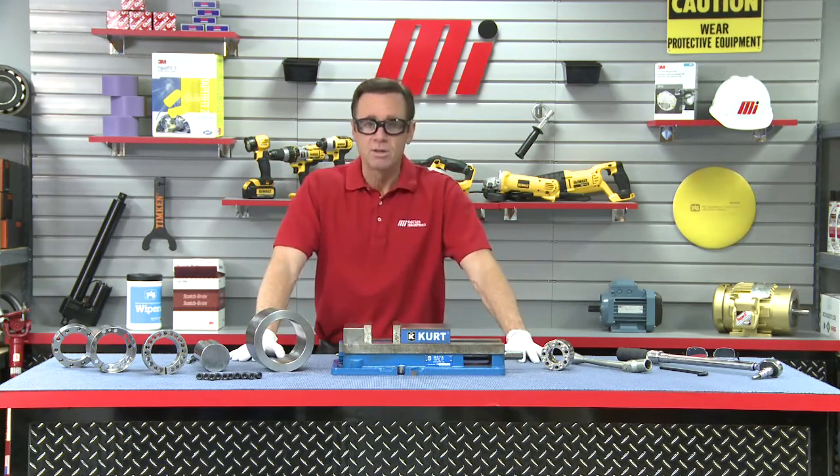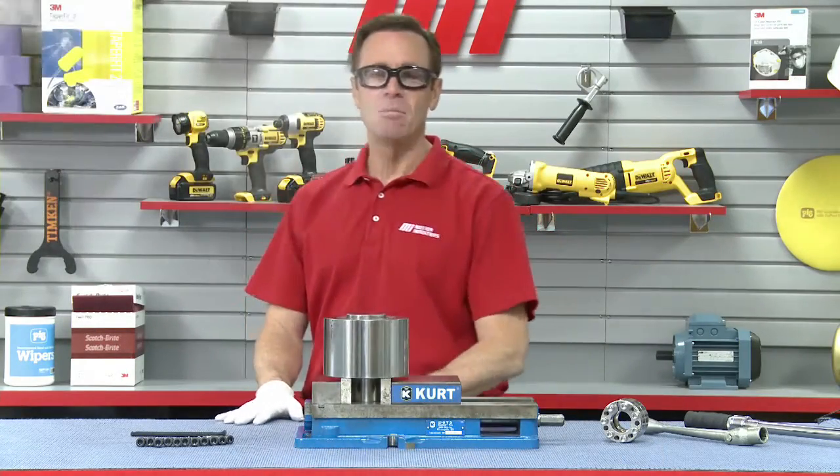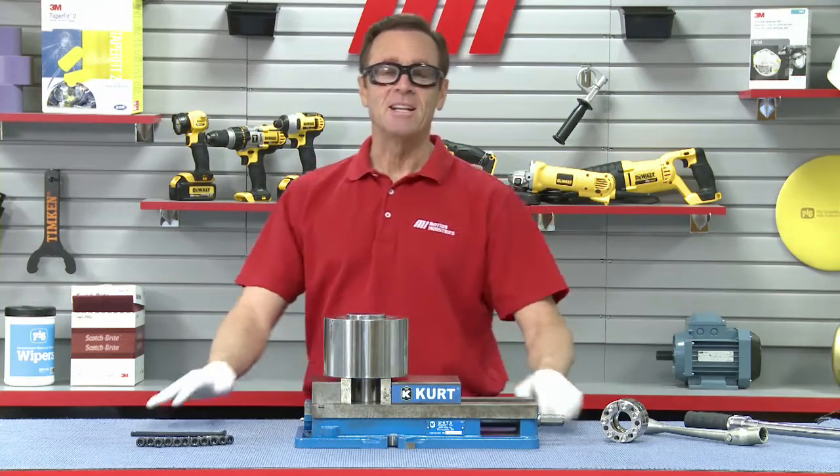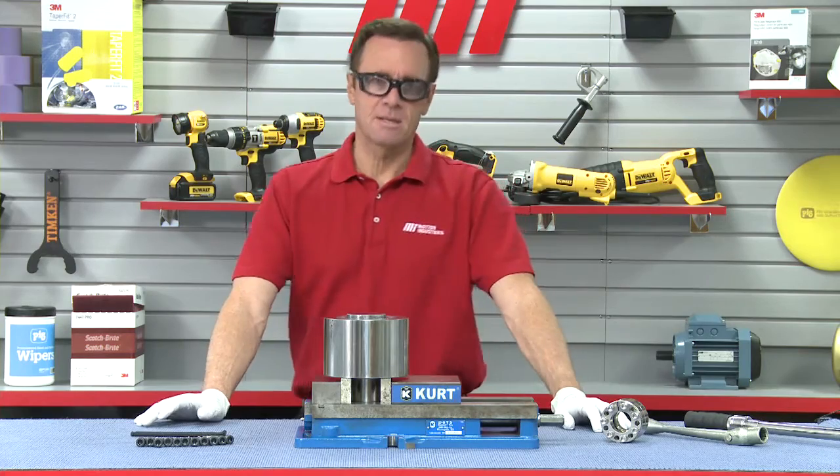Ready? Count with me: one, two, and three — bam! How about them apples? Don't you just love the miracle of television? All right, let's take this sucker apart, or as we like to say in technical terms, let's disassemble the keyless locking assembly.